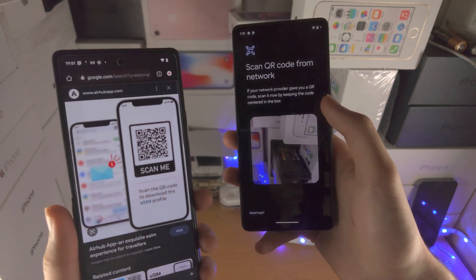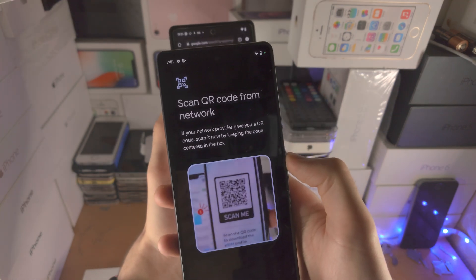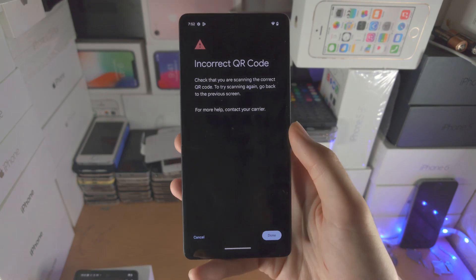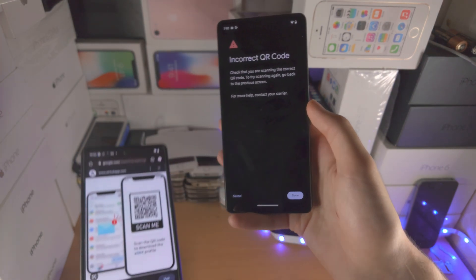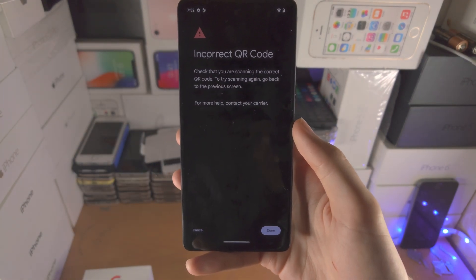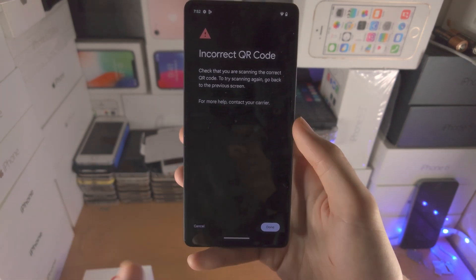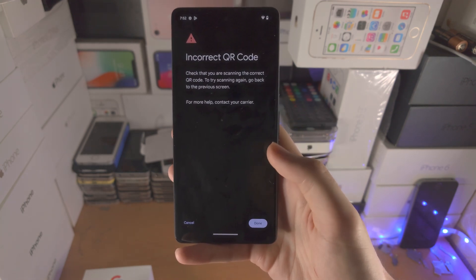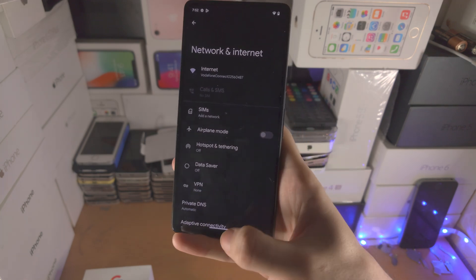Once you have this QR code — maybe in an email or on a piece of paper — you just place the QR code in the frame and then it's going to scan. In my case I see incorrect QR code. The reason why is because this is an eSIM from the internet, but if you have a real eSIM from your carrier it's going to scan successfully and it should say add mobile plan, add cellular plan, add eSIM, something along those lines. You just follow the on-screen instructions and then you should have the eSIM added successfully.